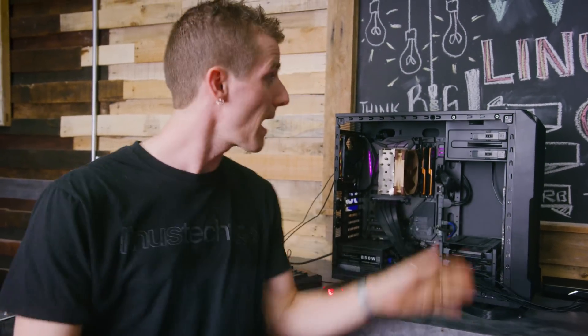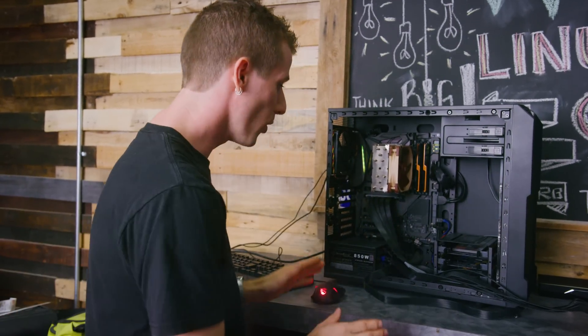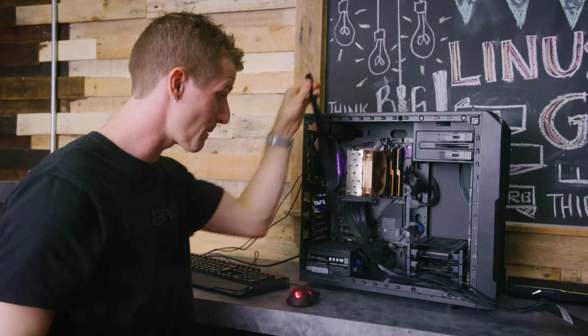To kick off the experiment, we rigged up our standard GPU bench machine, so it's a known good machine and our PCI Express signal integrity should be about as good as it can get. We also hooked up a separate power supply for our GTX 650 Ti graphics card, so we don't run into power cable length limitations if the experiment goes completely off the hook.